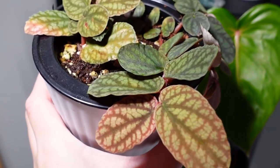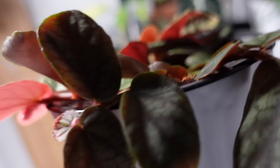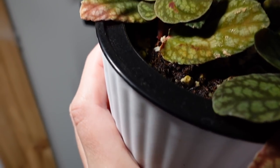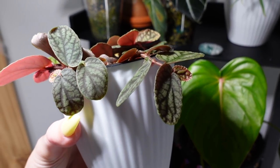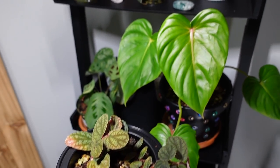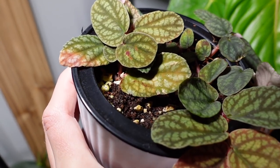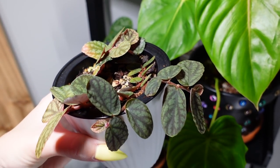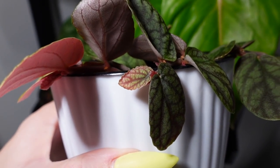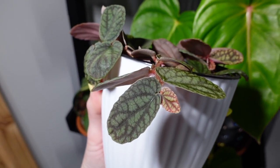Down here, I have this thing just growing like wild still. This one looks a little suspicious — I'm having a thrip problem right now, so this one could be thrippy. I am going to be treating all of the plants on this shelf today. Some of them have already been treated, but tonight I need to treat the rest of them. But other than that, it's doing great — it's been growing so much. Look at that little baby leaf right there, it's so cute. This thing has definitely been thriving in the self-watering pot.